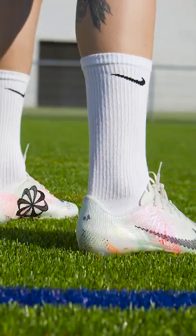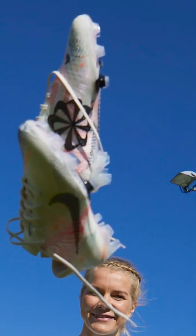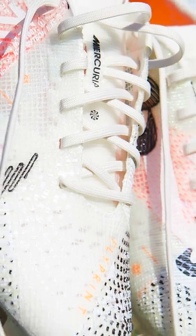Flyprint has never been used anywhere before but a running shoe, but now you see it on a football boot. It allows Nike to 3D print the exact amount of upper needed and reduce waste. In fact, this boot is made using 50% recycled content by weight.